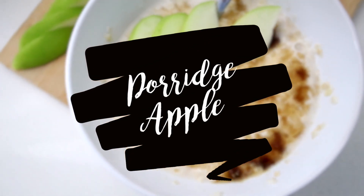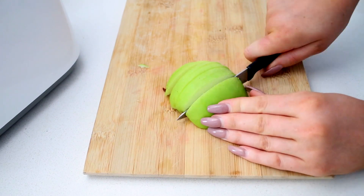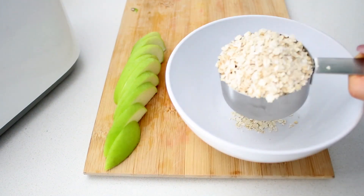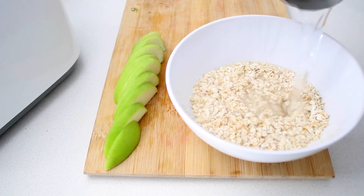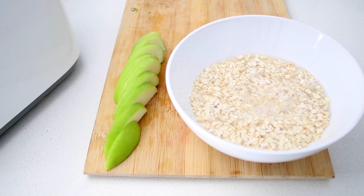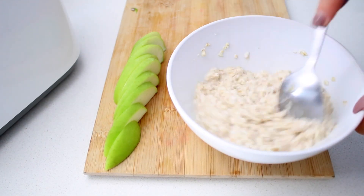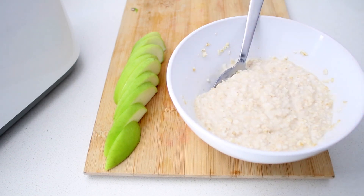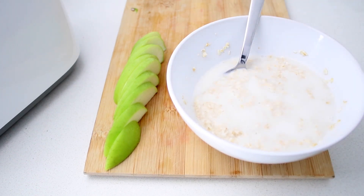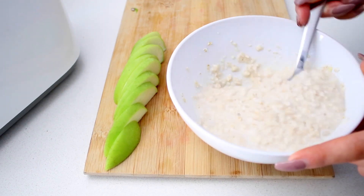My next breakfast is some classic porridge. I'm going to start by chopping up about half of a green apple, and then I'm going to use about a cup of instant oats to a little bit over three quarters of a cup of water. I'm just going to mix it together and pop it in the microwave. Once it is out of the microwave, I'm going to give it a good stir. I do like to add a little bit of rice milk as well, just because it's something I've always done when having porridge.